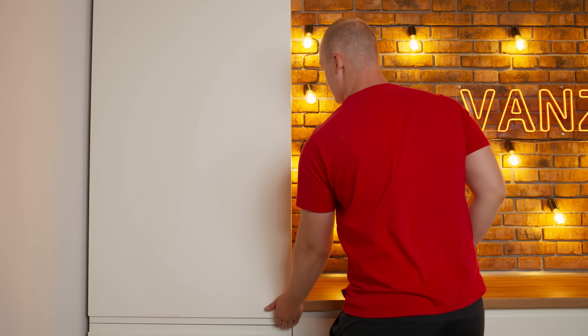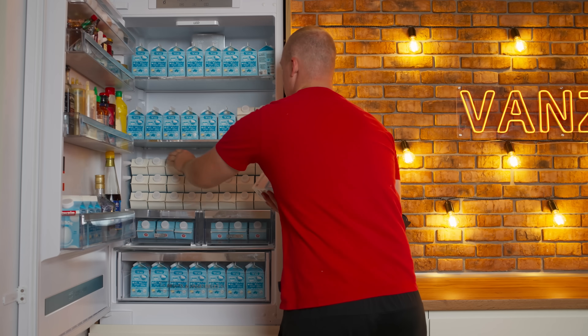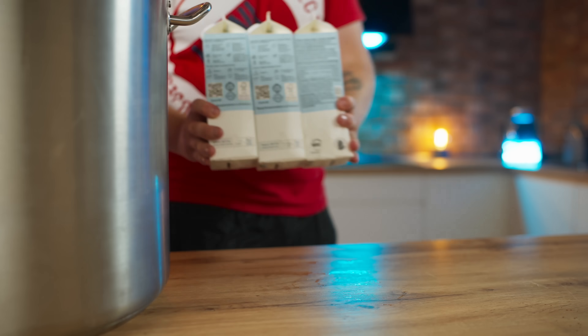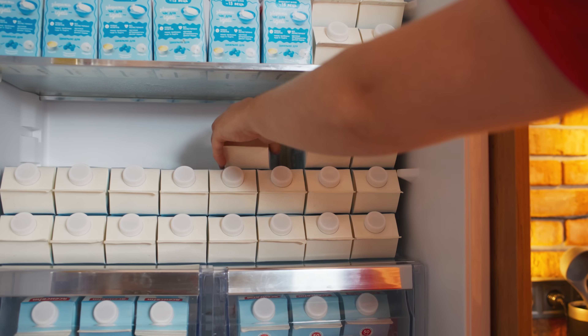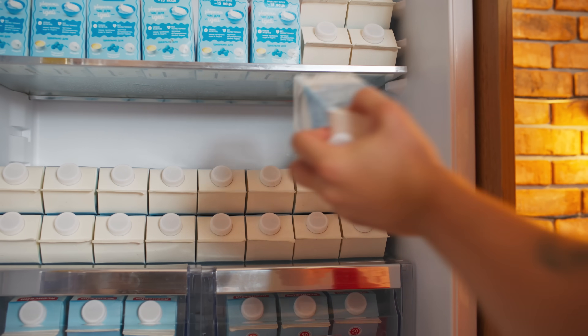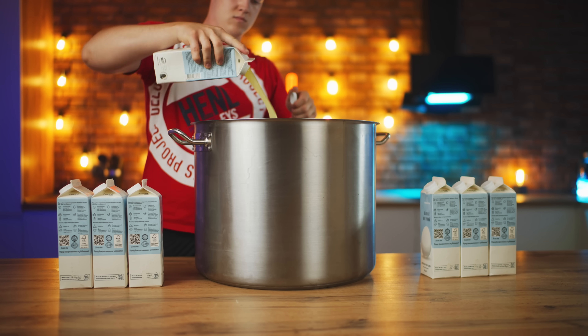Now it's time to make the filling for our giant Milky Way, and that will require some egg whites. I got them in bottles because I really needed a lot of them. For the first batch of nougat, seven liters are needed. So let's open up the bottles and pour them into a saucepan.